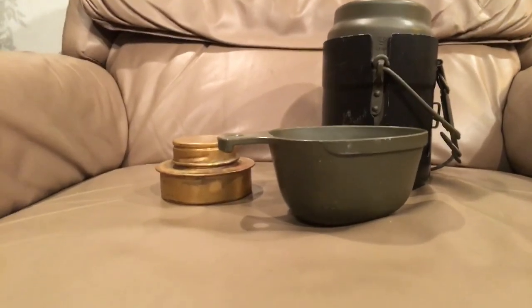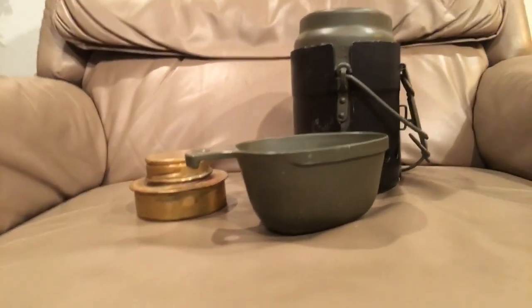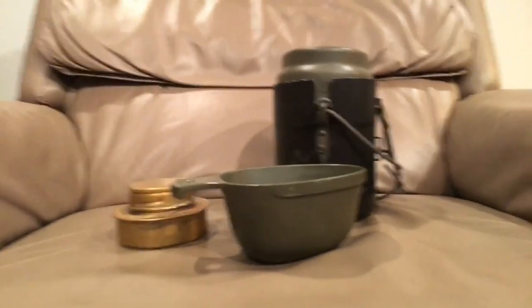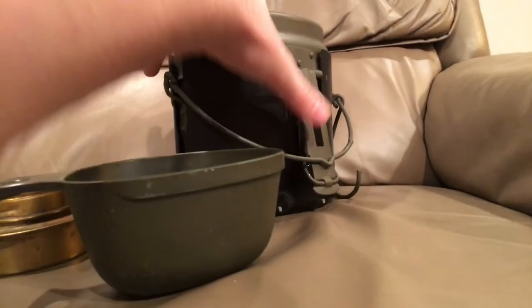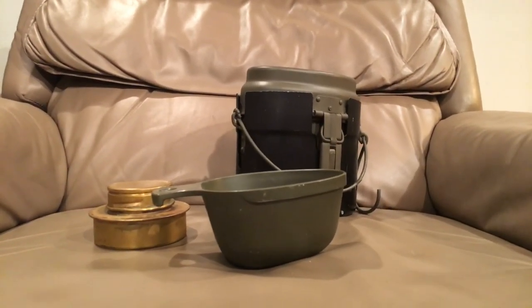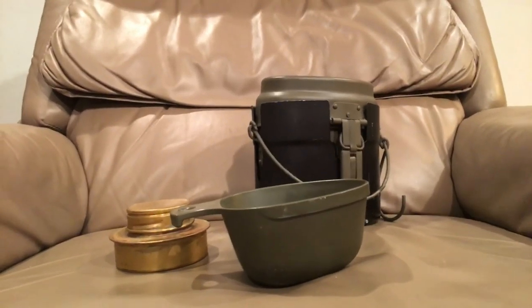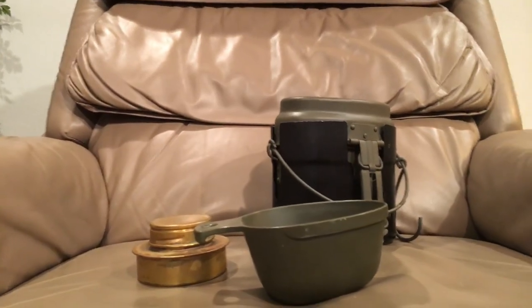These are great and I highly recommend you get one if you can find one for a reasonable price. They use these for a lot of years, as Sweden normally does — they don't like to really throw anything out, as you can tell by the fact that they used their M21 helmet all the way through to the '60s, and you can find some examples with '60s liners in them. So they don't really throw anything out and they don't really make anything that breaks. Thank you so much for watching. Hopefully you like this video and this mess kit, because I actually really like it — it's my favorite one. I use the unfinished one I have very much. It's a really good system and I can see why they copied the Germans on it.